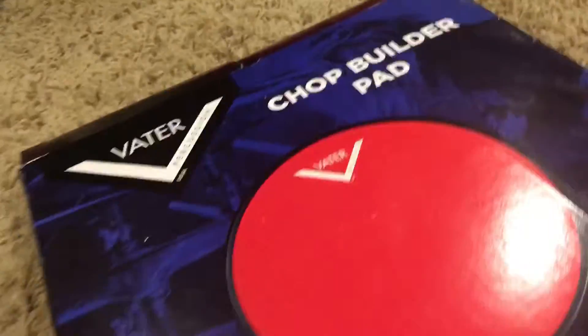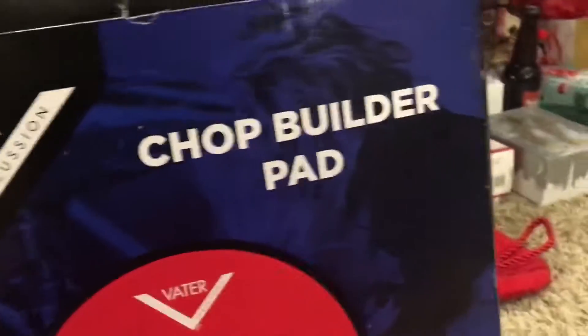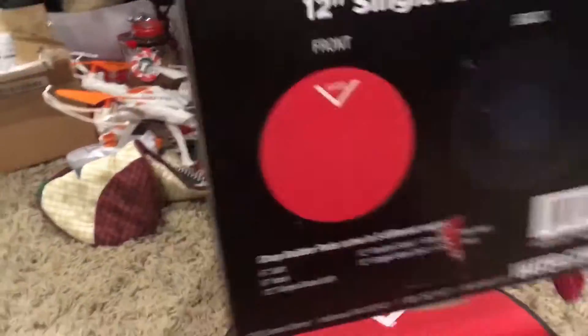All right guys, so we get a little glare going on, but I'm gonna upload a video after a couple weeks. So we're gonna be doing a review on the Vader percussion chop builder pad. This is the 12-inch side soft. Yeah, so here it is - this is gonna be my review of it. It's not gonna be a very good review, but yeah.